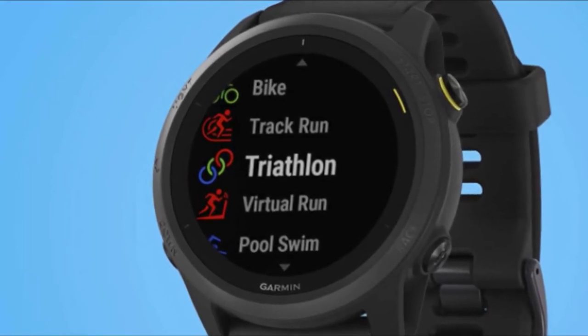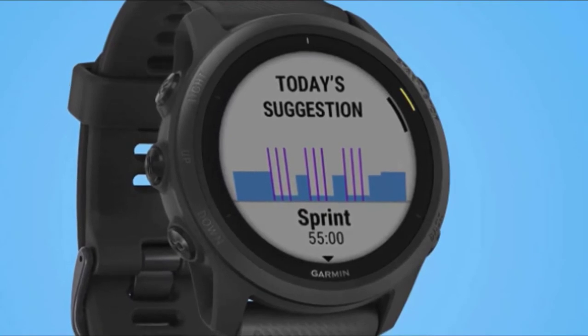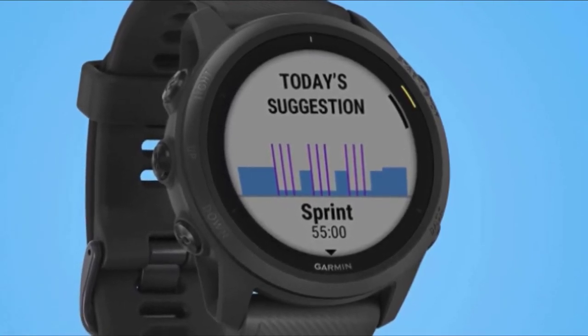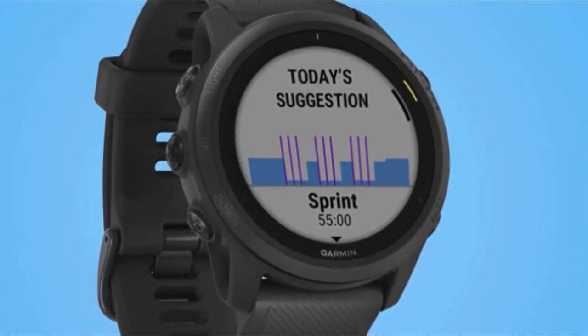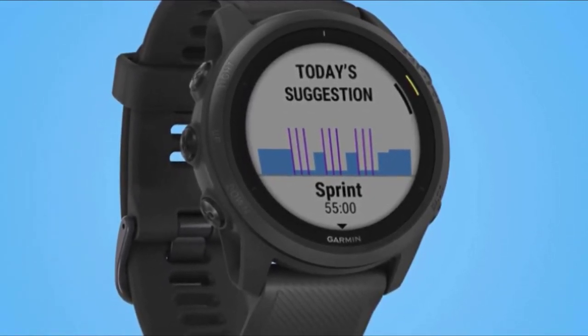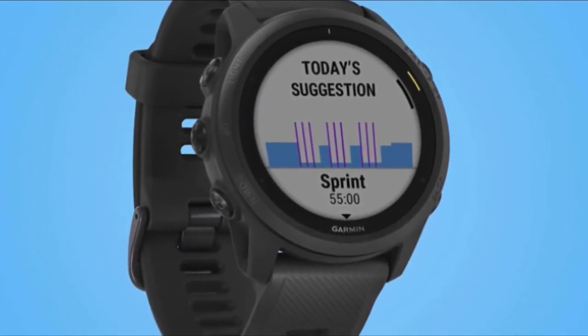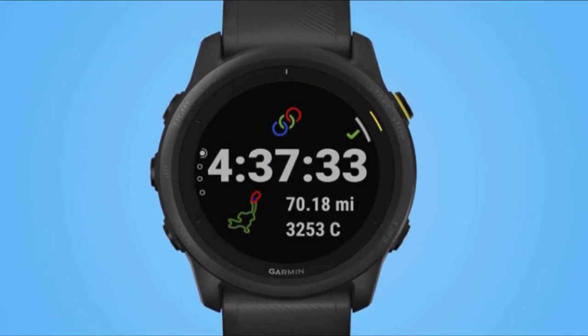You might be wondering how this watch differs from the 945. First, the battery isn't as strong. Expect up to 16 hours in GPS mode versus 36 hours on the 945. This is with GPS on but not music. The battery will vary depending on how you use it.